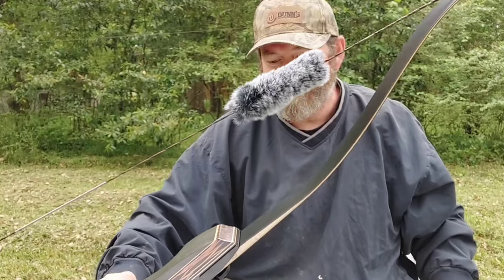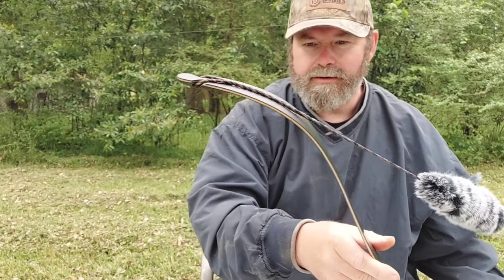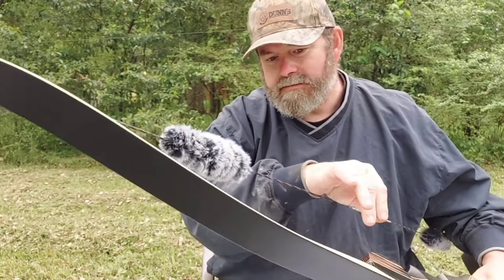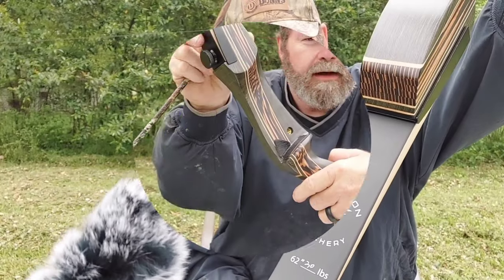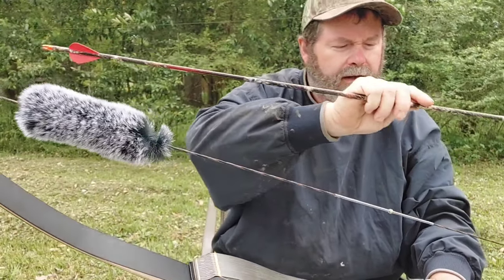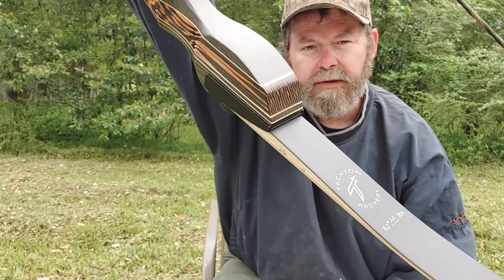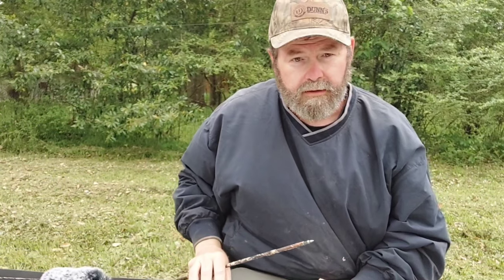Check this out — I want y'all to see that. Man, I am super pumped about this, I can't wait to get this thing all set up and try it out. Got it all together — Tachyon Archery. Got an arrow. Let me show you this one more time — Tachyon Archery, 30-pound laminate recurve bow. Let's see how it shoots.